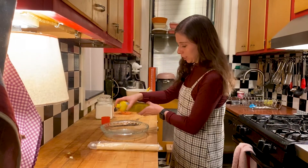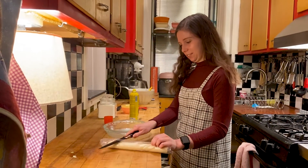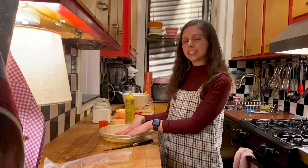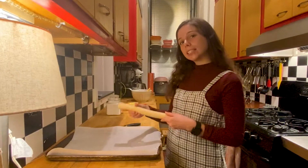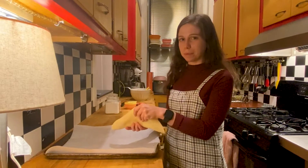First we're going to grease our baking dish and then we'll slice open our pie crust. Now that the pie crust is all set inside the baking dish, it's time to start making the lattice that'll go right across the top of the pie over the apples. We're going to take the other half of our pre-made pie crust and cut it into lattice for the top of the pie.